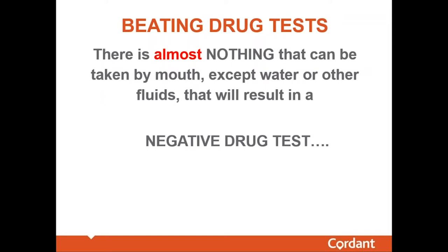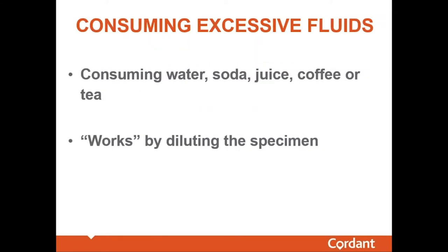There is almost nothing that can be taken by mouth except water or other fluids that will result in a negative drug test. There are many myths that drinking water, soda, juice, coffee, or tea will get you a negative urine sample — and yes, that can work, but the mechanism is simply dilution. All of these are water-based beverages. Drinking a sufficient quantity dilutes the specimen and dilutes whatever drug might be in it.